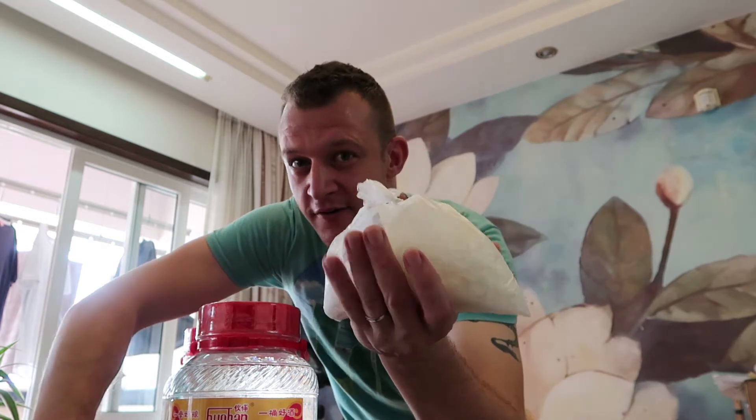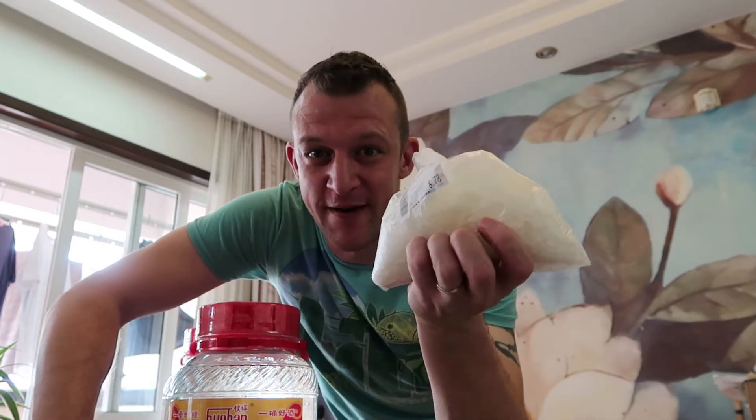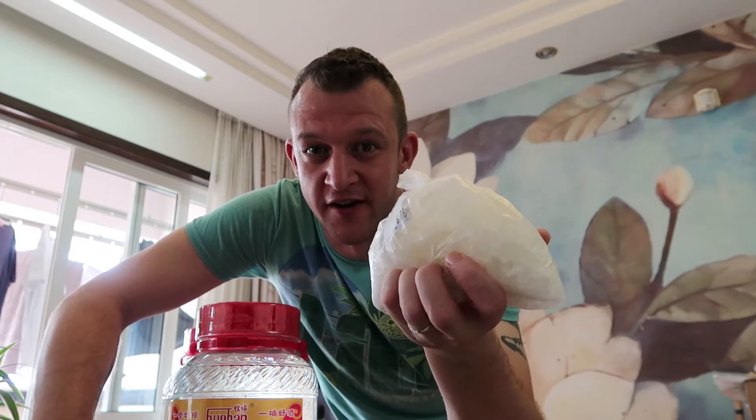Item number 2 is Bing Tang — this is basically just unrefined sugar. You can see through the bag but it looks like crack cocaine. It's just unrefined sugar — kind of yellowy big rocks. You need to put this in, especially with the Yangmeis because they're not so sweet. I usually put a big handful of this in with the Baijiu and the fruit, and then just leave it.